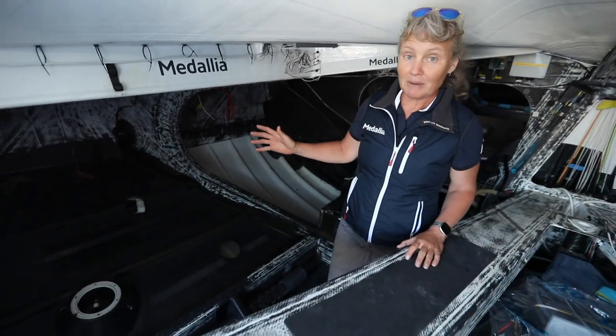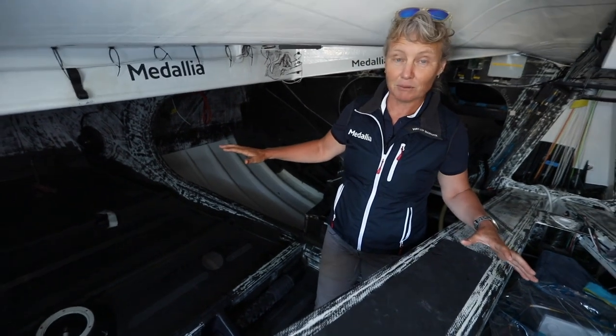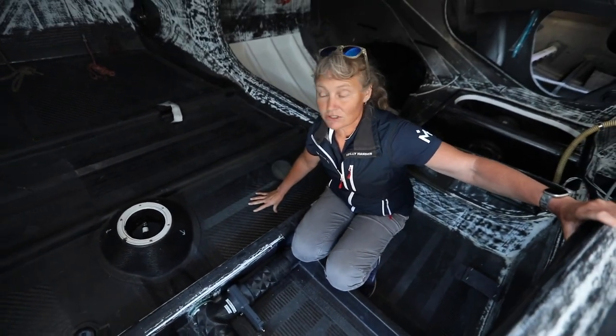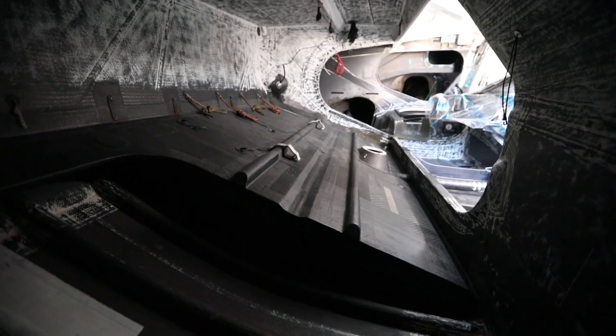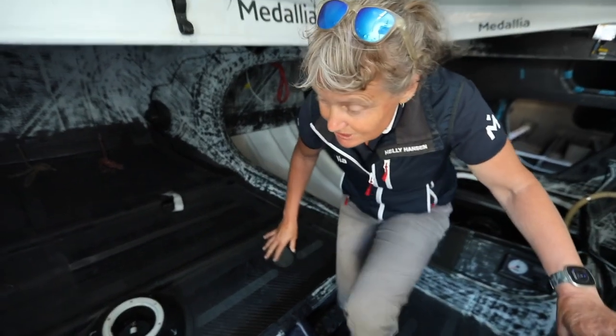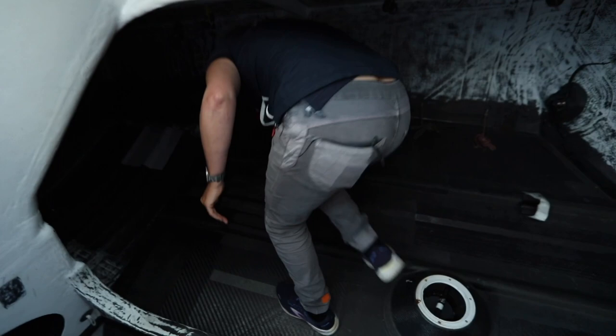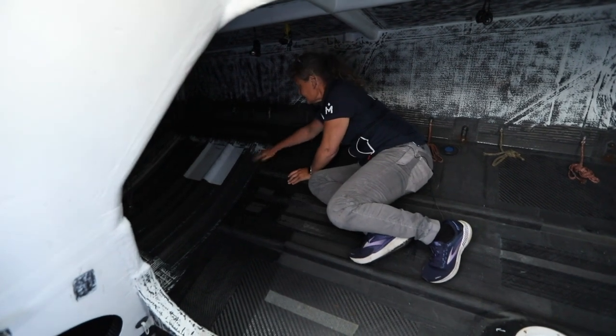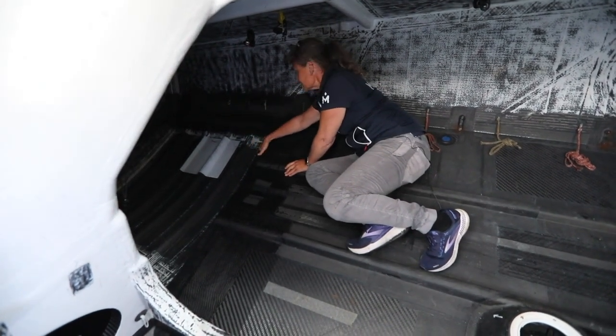Starting in here, the major work that's been done in this area of the boat is on the ballast tanks. Because of the size of the new foils and the righting moment that they are going to provide, we don't need as much water ballast, so we have cut the water ballast tanks by about a third — just over a third. You can see the cut has been made here; this tank used to go all the way back, and we've just got a void there now.